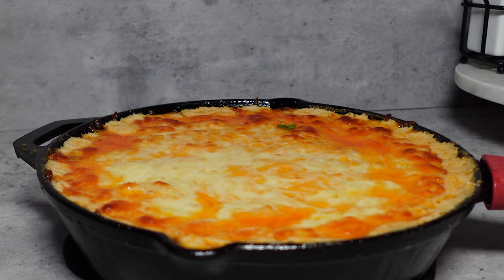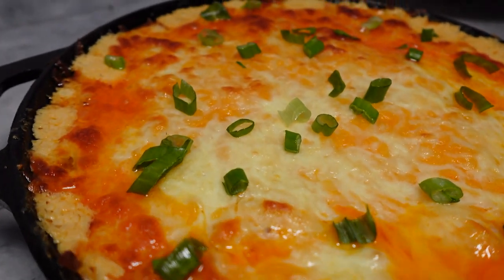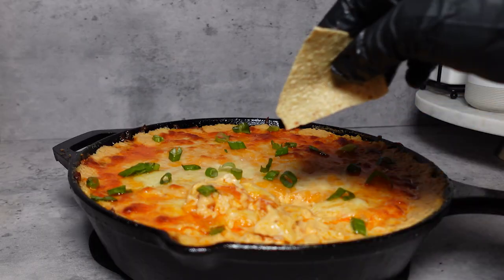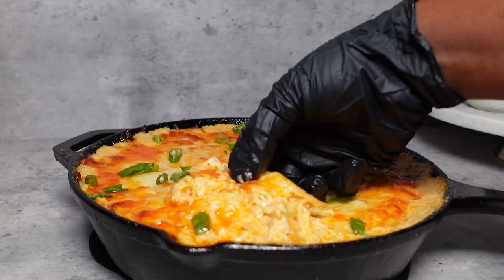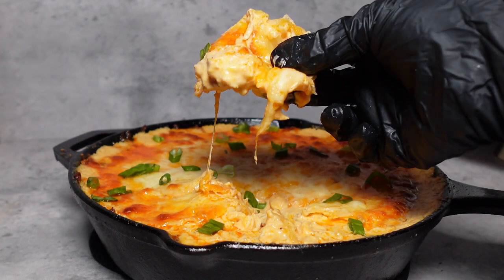And this is how it should look afterwards. I topped it off with some green onions for presentation. Just look at this buffalo dip — it is glowing, it is golden. It does not only look good, it packs a punch. This buffalo dip is so flavorful and cheesy. Just look how good that looks.